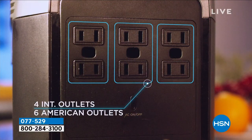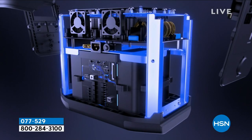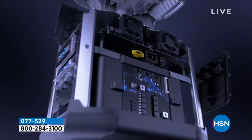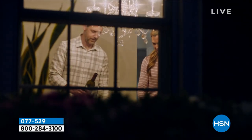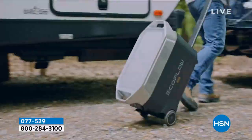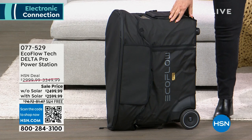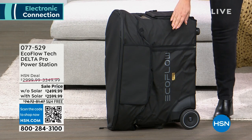We have a year and a half to pay it off if you use your HSN card. You can get it with the solar panel or without — the difference is only $100 to get the solar panel. We also have a custom case available. We only have nine cases left. The custom case protects it from the weather. If you already own the Delta Pro, you can get one of those cases — it's $30 off, typically $99 and it's $69 right now.